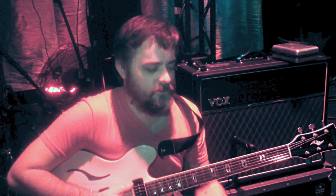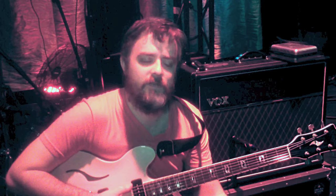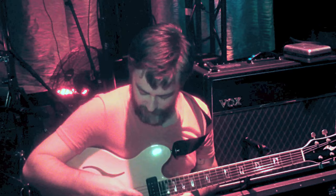I first discovered the Vox Virage a couple years ago. I just saw it in a magazine and thought it looked pretty cool. It seemed like kind of an innovative guitar in a world where everything's kind of been the same.